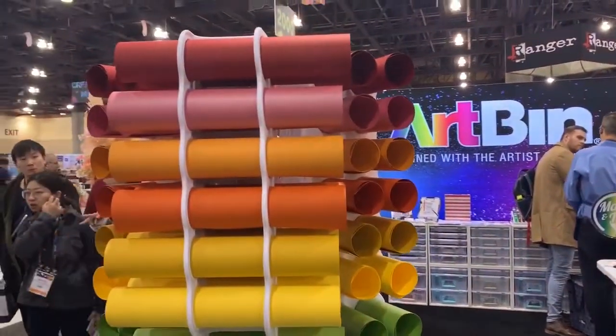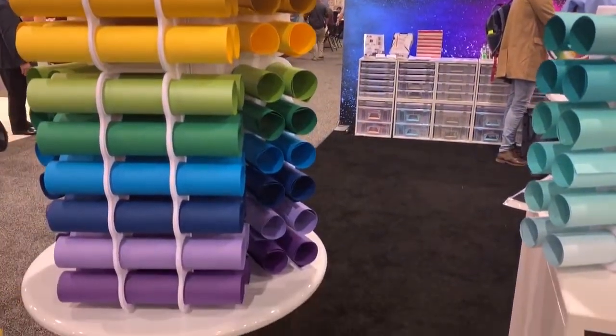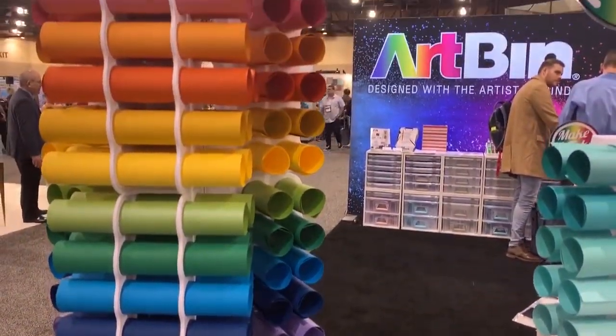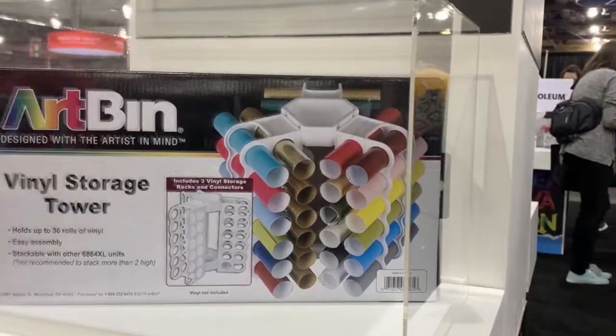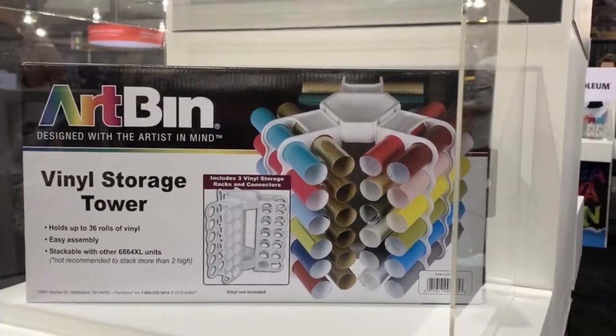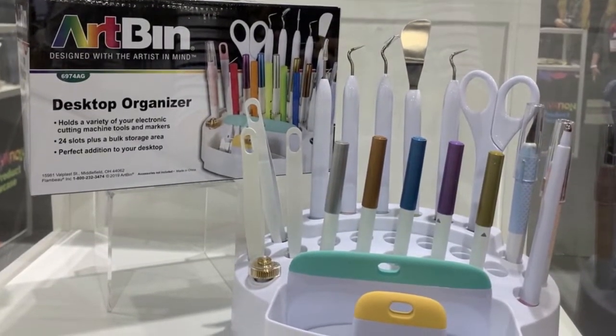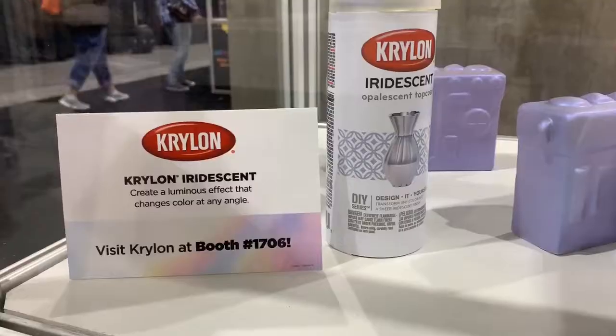Artbin has always come up with innovative new craft organization tools and this year's new products seem to be aimed toward people who love using cutting machines. There are new holders for rolls of vinyl or paper, as well as a caddy for all of the accessories for your cutting tools.